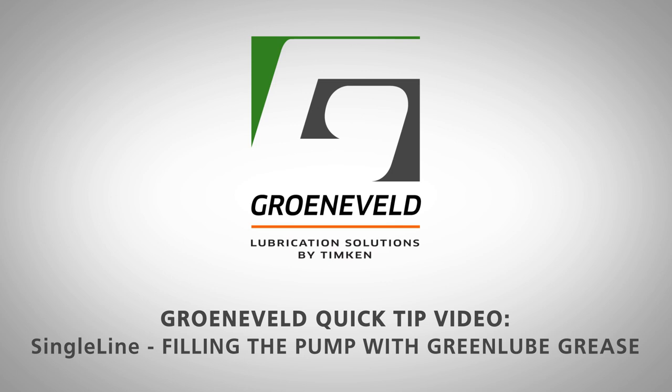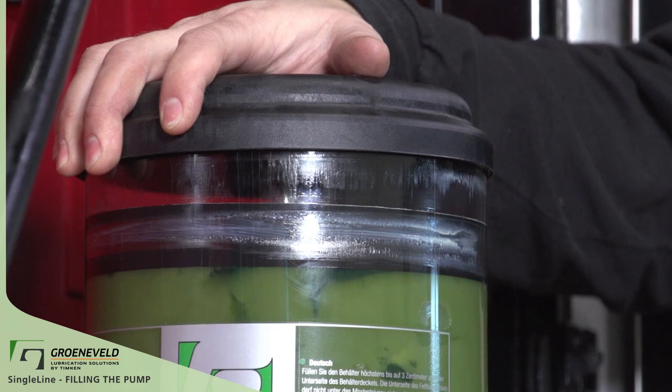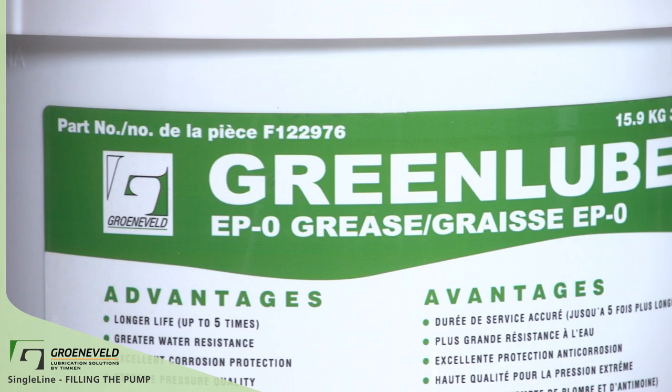This is a Greneveld quick tip video on the single line filling the pump with GreenLube grease. We're now going to be filling our Greneveld single line reservoir with GreenLube EP0 grease.